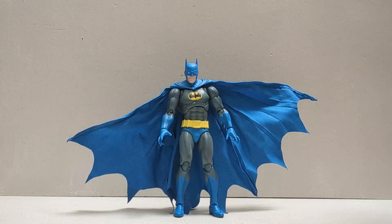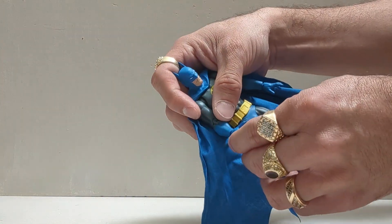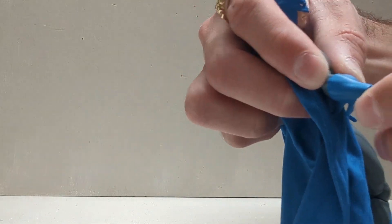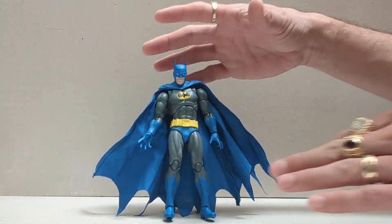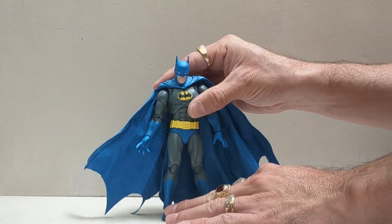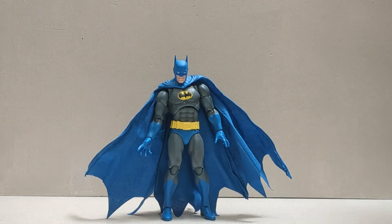He is a Mafex figure. One thing that I hate about all Mafex figures is the wrist peg — the way it has just that little peg that comes out with no real bump to hold that hand in. Not a huge fan of that, never have been. Surprisingly, nothing fell off of him as I've been posing him around, which is a warm welcome for a Mafex figure from me.